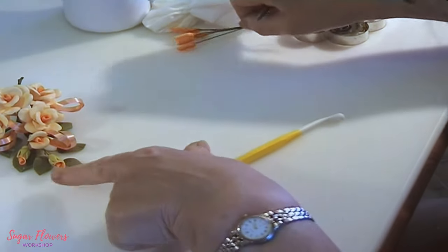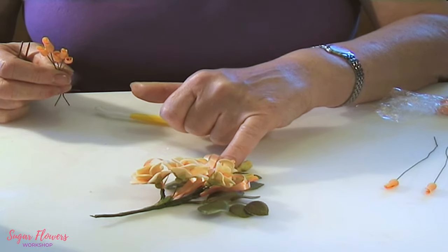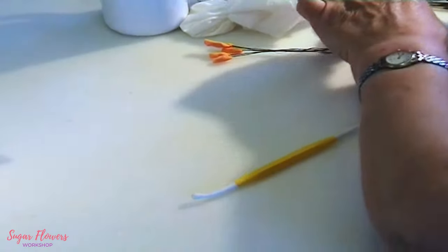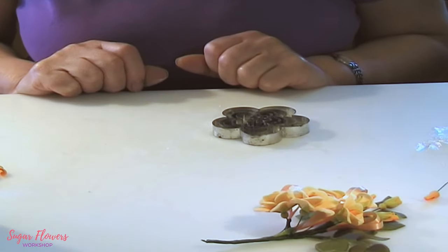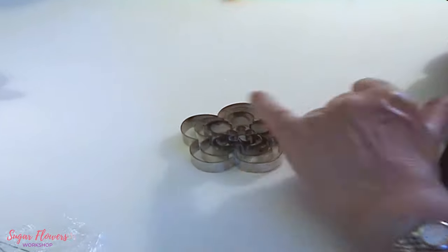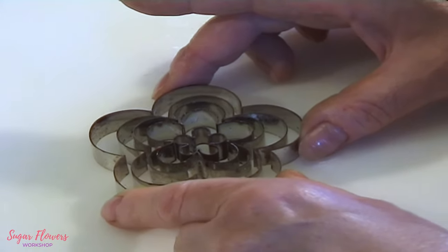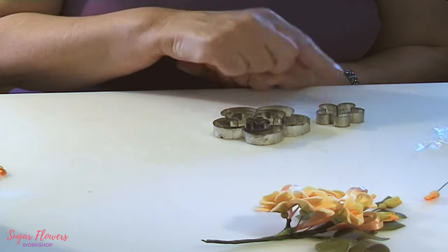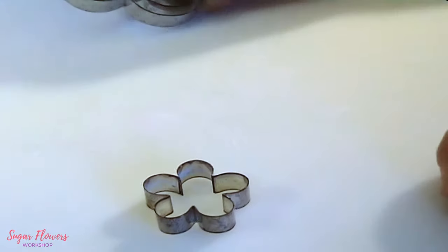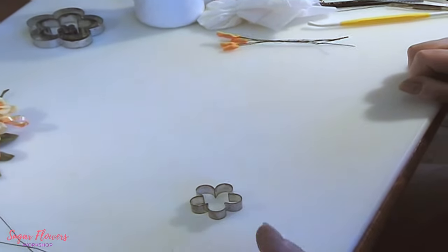We've got two of those for the bud, and now we're going to make a bud that's slightly open. This is where things get a little different — we're going to use blossom cutters. I've got five different sizes of blossom cutters and every one can be used to make either a blossom or a rose. I'm going to take the center one — not the very smallest but the one from the center. These cutters are a good investment; you'll find details on our resource video.